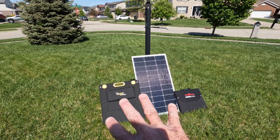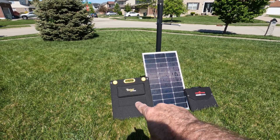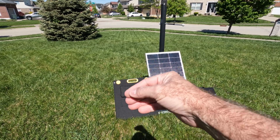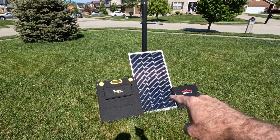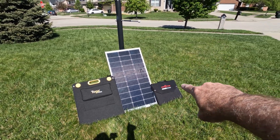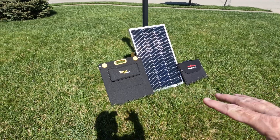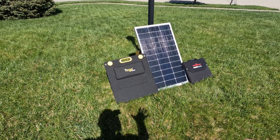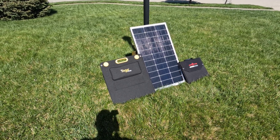Just for some quick perspective, these are all 100-watt panels. This is a two-panel design from Togo Power, and you can see it folds up to about half the size of the Boujard V rigid panel, which obviously does not fold up. And then you've got a four-panel design here from Rock Pals, also 100-watt. Let's open these other two up so you can get an unfolded size comparison and see how they all look in relation to each other.